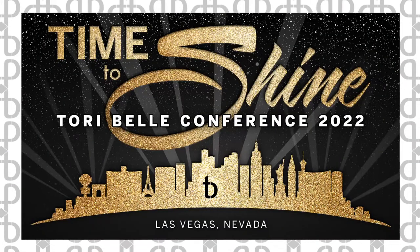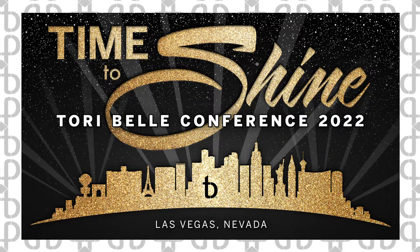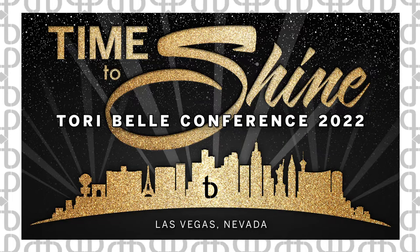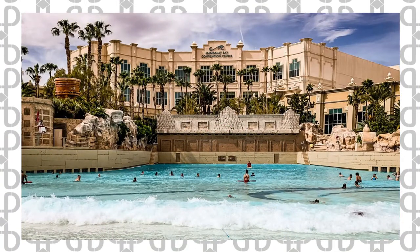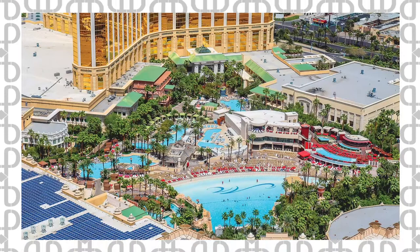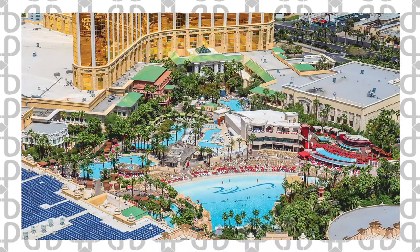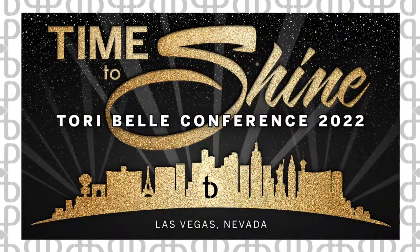Conference information — our conference this year is called Time to Shine and it's in Las Vegas. It is April 20th through the 22nd. My sister's birthday happens to be the 21st — she's pretty sure this is a big party for her, so bring gifts. Kidding. The hotel is Mandalay Bay, with the Delano next door. Go to torybellconference.com for information — that's the new conference website. Ticket registration is now open. General admission is $275, red carpet party entry is $75 and does not come with general admission. VIP tickets are $999 with huge benefits — skip all lines, VIP seating, extra prizes, and tons of time with the corporate crew including me. There are 30 VIP spots and about half are sold.